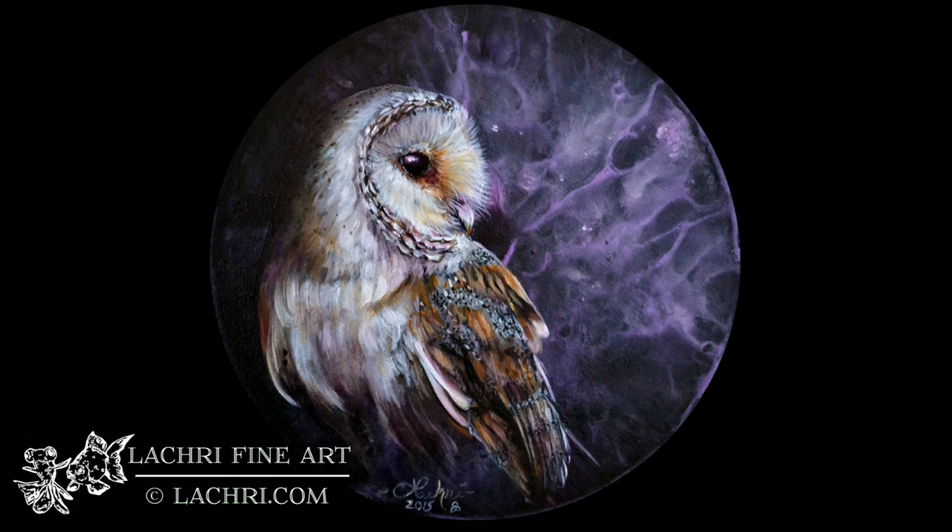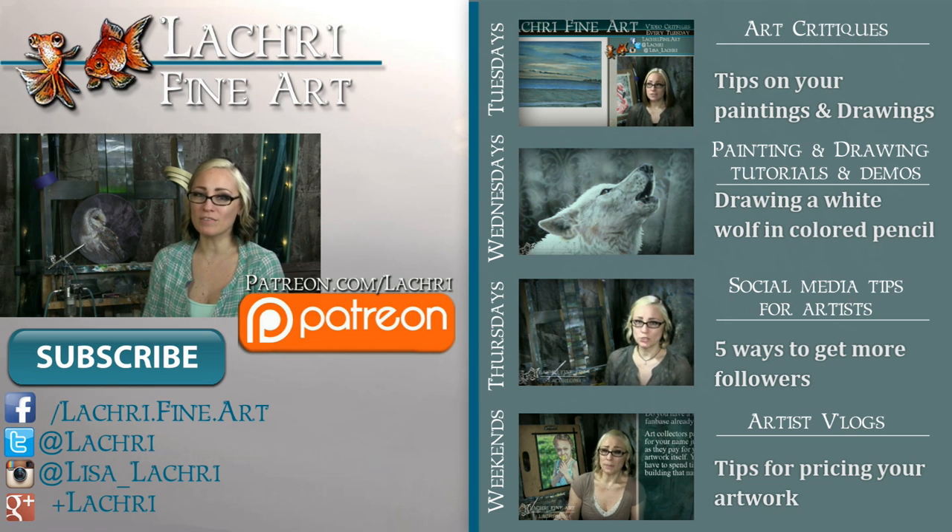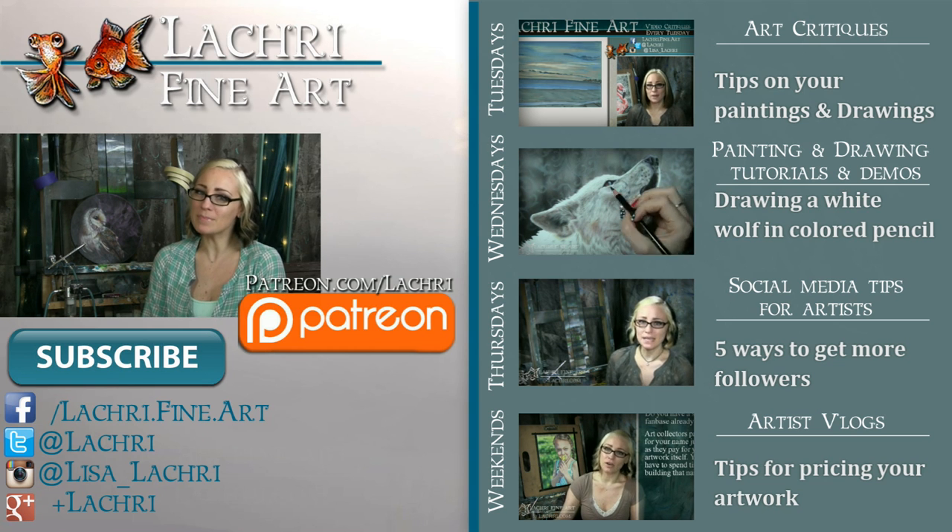And that is it. If you have any questions, let me know in the comments below. Thanks for watching. If you are supporters over on Patreon, the one-hour version of this tutorial is available for you now, complete with voiceover.